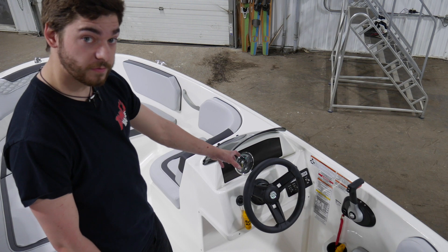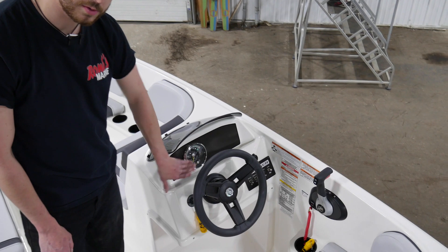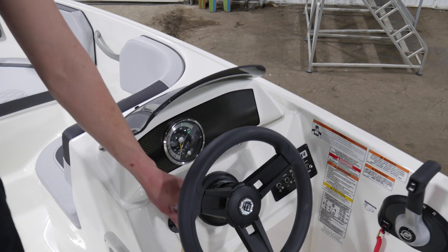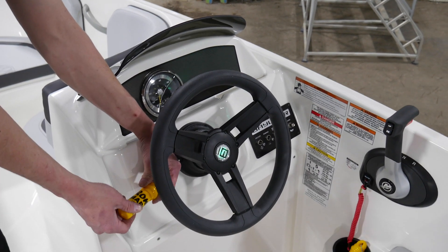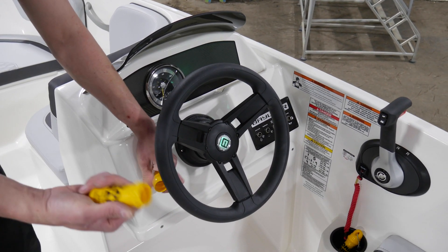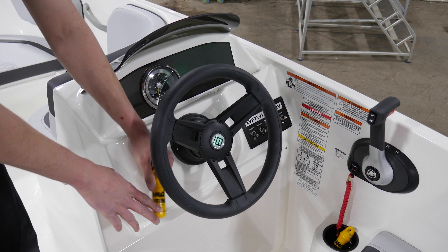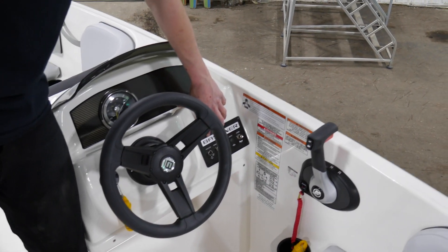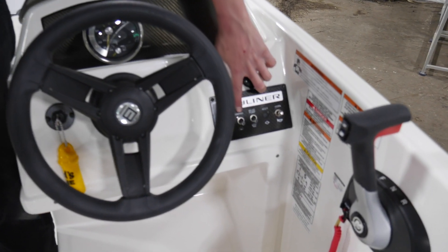So last thing we're going to go over is your helm here. We'll go over your gauge. You have your speedometer here as well as battery voltage. You have a key switch, on and off. This here is a little slot for insurance to keep it nice and dry, just in case you want to put it in there. You have your steering wheel here. Over on this side for your switches, you have anchor lights, running lights, and your bilge pump switch.